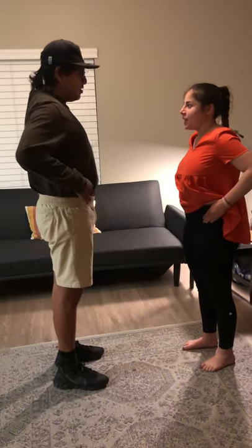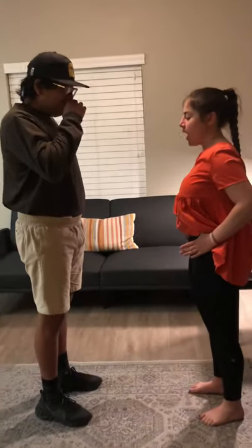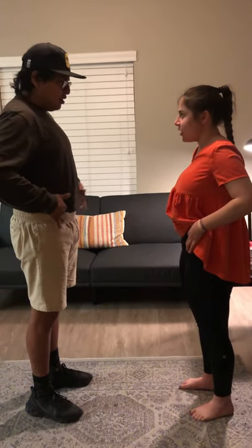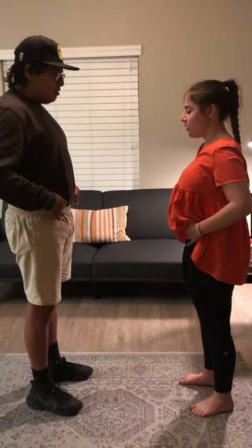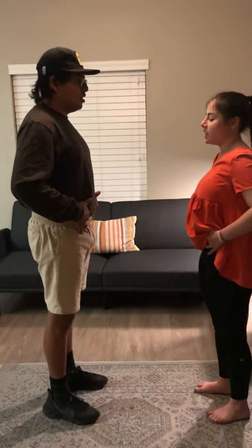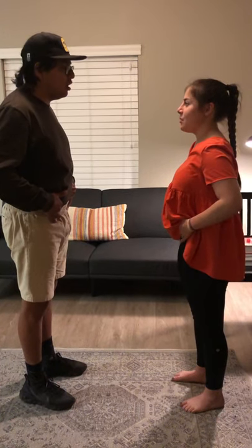So what I want you to do is we're going to find your transverse abdominus — that's underneath a lot of your abdomen muscles. You're going to find the two bony prominences here on your pelvis. Then what I want you to do is just move in a little bit. And then to activate that, one of the best ways to do it is to breathe out and activate those muscles.